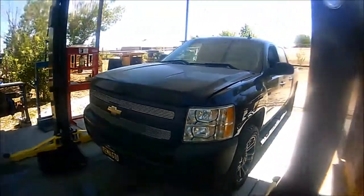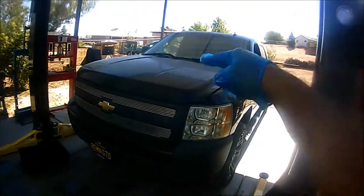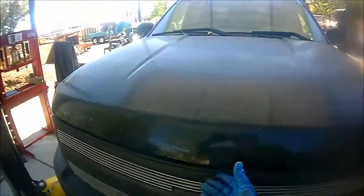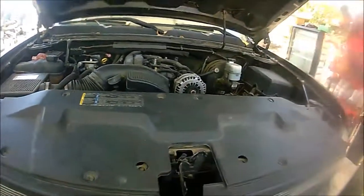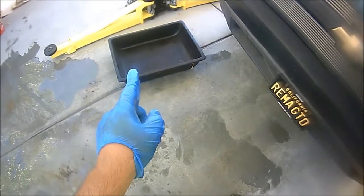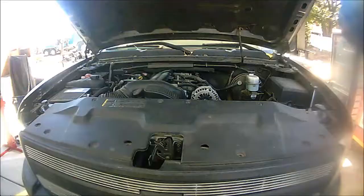Hey viewers, back out again for another weekend project. Today we're going to do something simple, easy, and fixable — we're going to change the radiator on this 2007 Chevy Silverado. This is a 5.3 liter, and I believe it's the same for the 4.8 and 6.0. Pretty easy job, guys. Just make sure you have a really nice big catch pan to catch all that coolant. Let's get started.